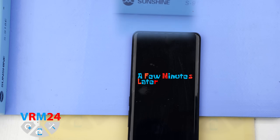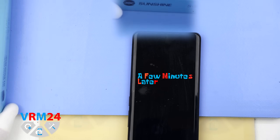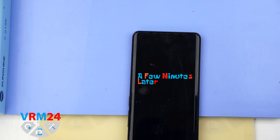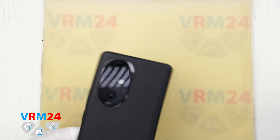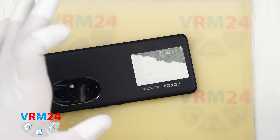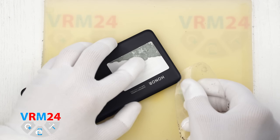Next we need to heat the back cover surface to about 70 degrees Celsius or 160 degrees Fahrenheit. For this we use a heating pad, but you can also use a hairdryer. After about 10 minutes we can start removing the back cover.